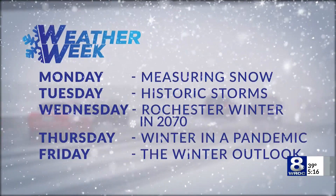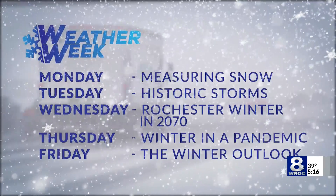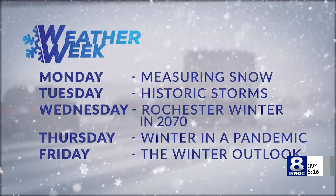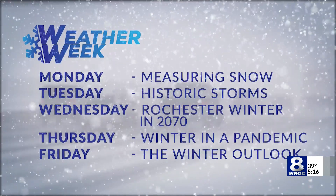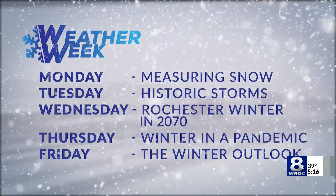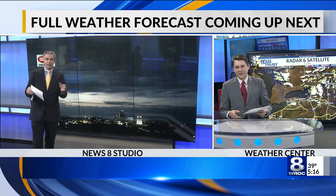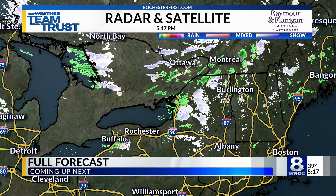Here's a quick look at all the upcoming Weather Week segments we have in store for you. Tomorrow it's historic storms — always a fun one. Then Rochester winter in 2070. And on Thursday it's winter during a pandemic, and we're wrapping it up with the winter outlook on Friday with Chief Meteorologist Eric Snyder — that one is always the big one. People want to know what's going to happen. And if you do happen to build one of these snowboards like James showed you, we use those submissions. You can go to rochesterfirst.com on our weather tab — we have a weather watchers page and we could use your reports on air.